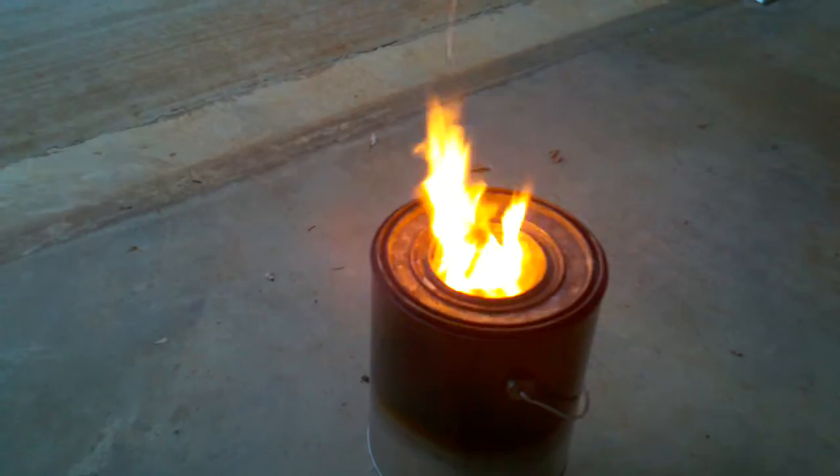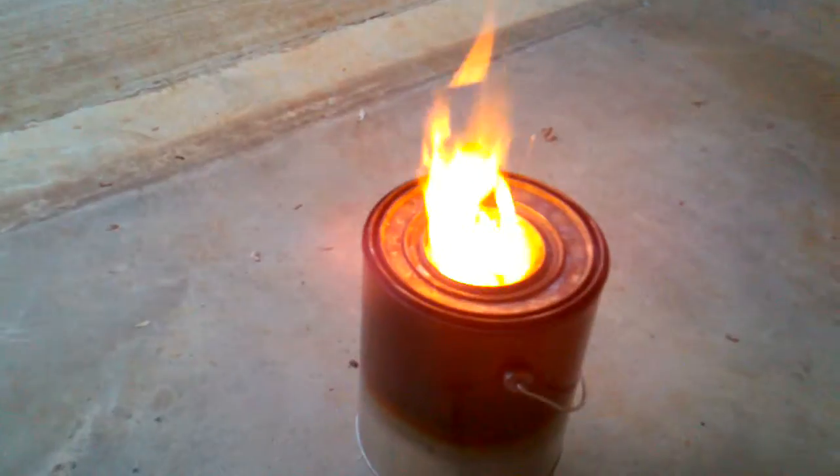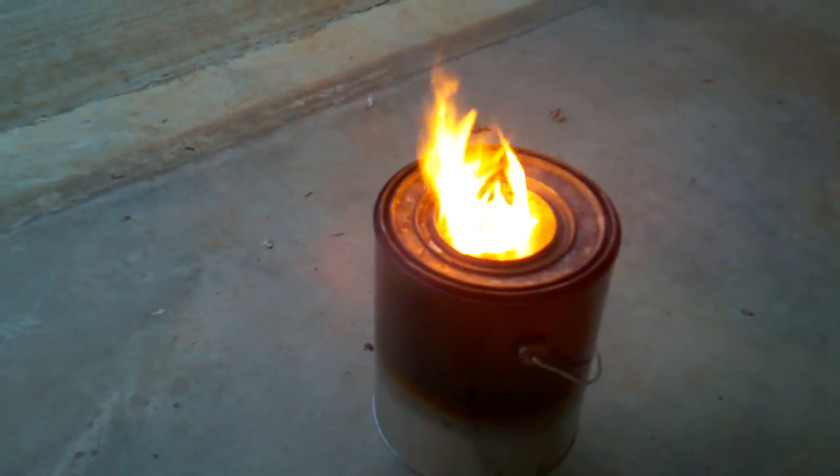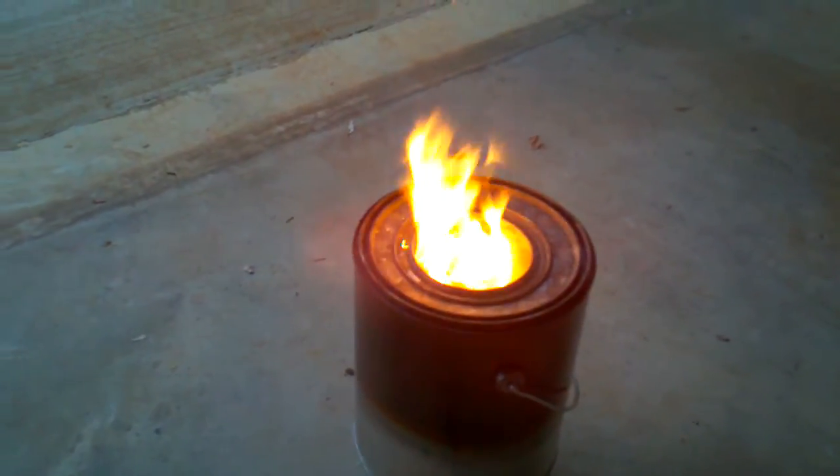YouTube, this is a do-it-yourself wood gas stove with a power pack and a potentiometer, changing the fan speed and thereby changing the intensity of the flames. Take care, YouTube. Thank you.